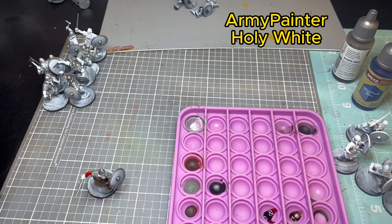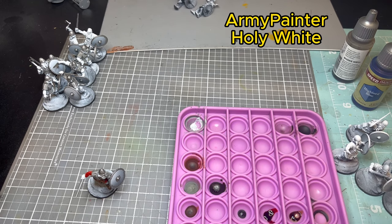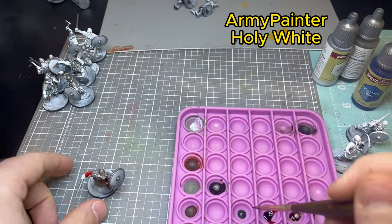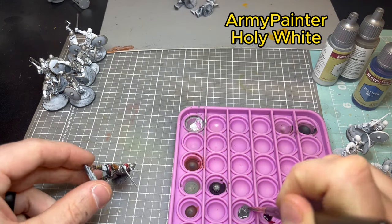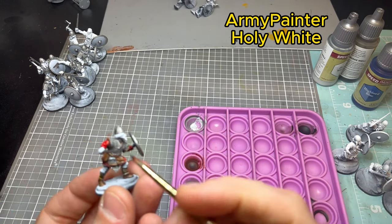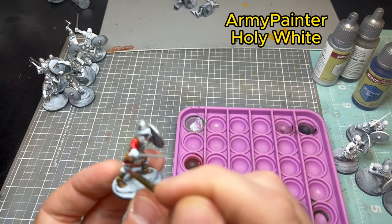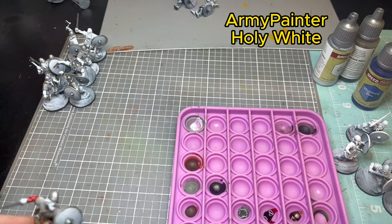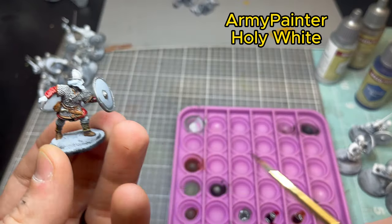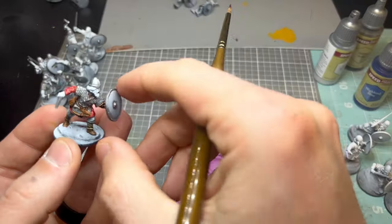Next color is Army Painter Holy White. I'm hitting his pants on this one just because there's a lot of brown leather down there and I wanted to lighten it up. It's almost like a gray when it contrasts — looks really good, and it's also a great paint for older characters with white hair.